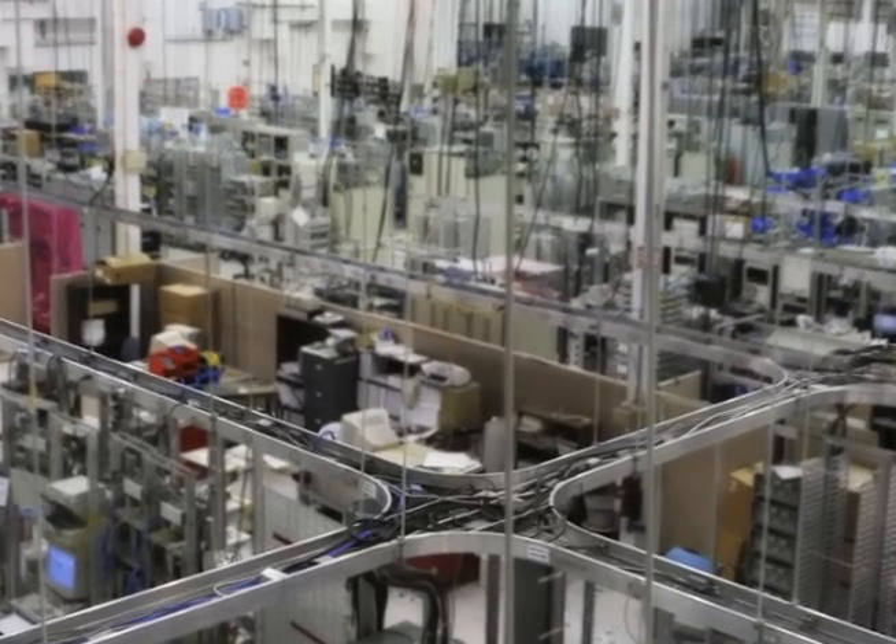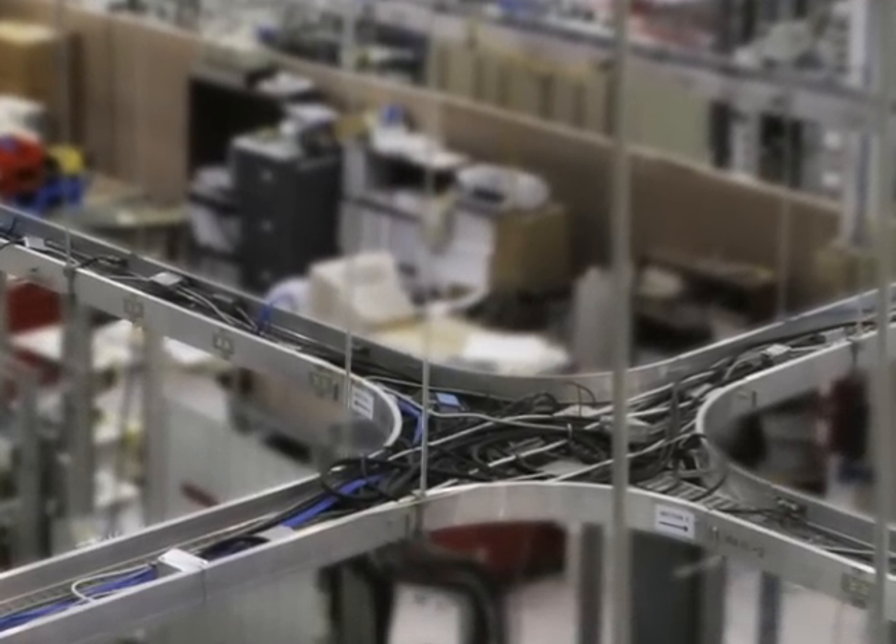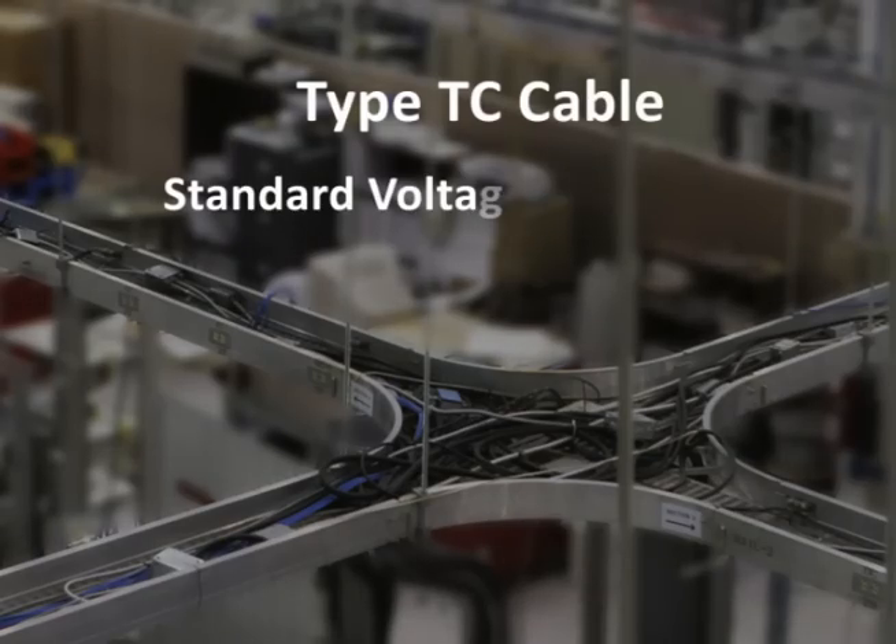The NEC must approve these cables for installation in trays, other raceways, or where they are supported by a messenger wire. Standard voltage is 600 volts.